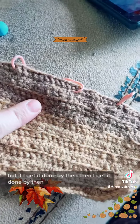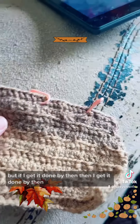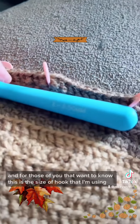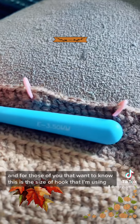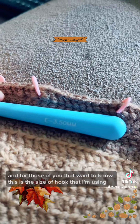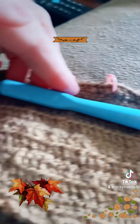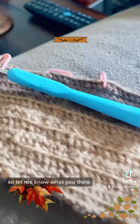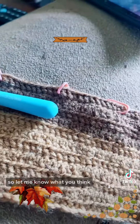If I get it done by then, great; if not, oh well, I'm not going to cry over it. For those of you that want to know, this is the size of hook that I'm using, and that's the brand. Let me know what you think!